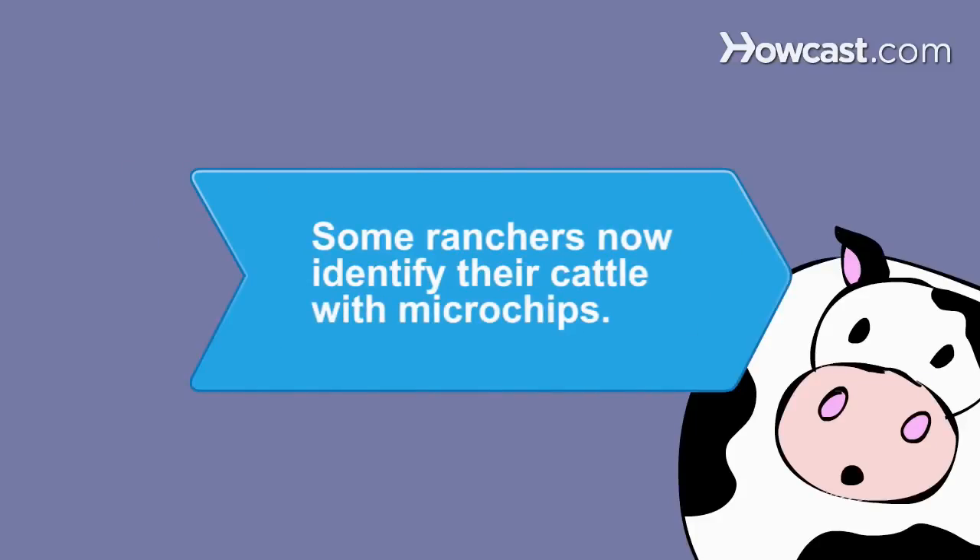Did you know? Some ranchers now identify their cattle with microchips implanted beneath the animal's skin.